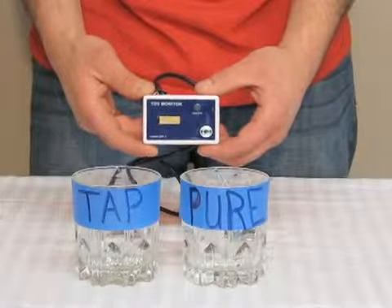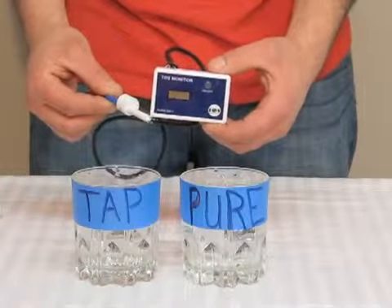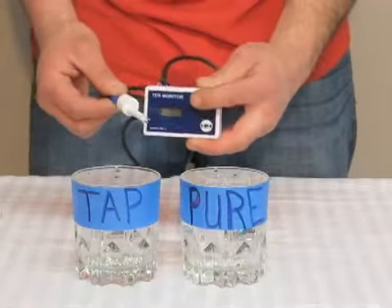This is the SM1 TDS meter by HM Digital. It's made to read either your input or your output. Simply press on.